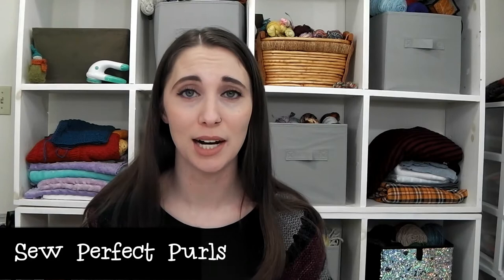This is a spin-along being hosted by Jade of the Sew Perfect Pearl podcast — I will link everything down below. I decided that I'm going to film each of my challenge spins.